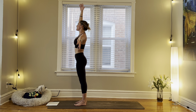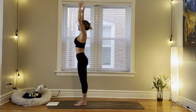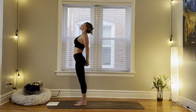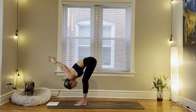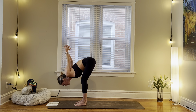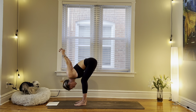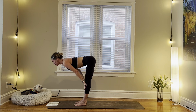Inhale, reach left arm up. Exhale, cactus through the arms, baby back bend. Inhale, reach. Exhale, cactus. This time, find your non-habitual inner lace behind the back — your other thumb on top. Inhale, open up through your heart. Exhale, fold. If you want to bring your shoulders a little bit closer together, try to reach your palms so that they fully connect within your inner lace. With control, release the hands down. Inhale, halfway lift. Exhale, fold.